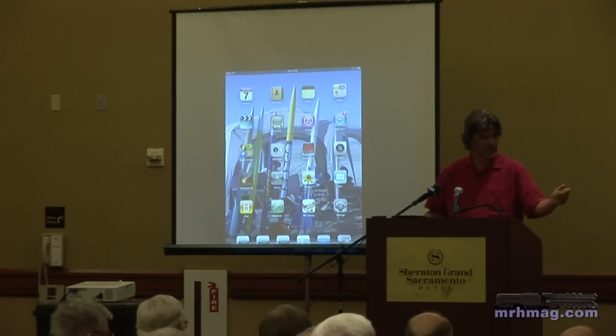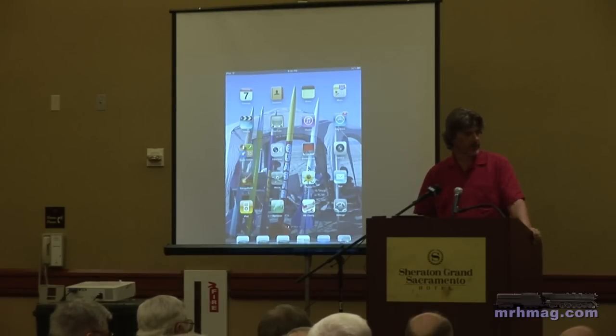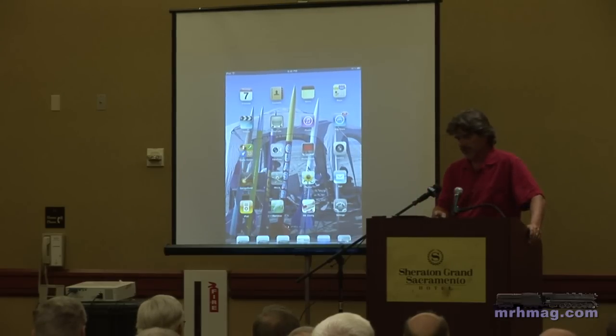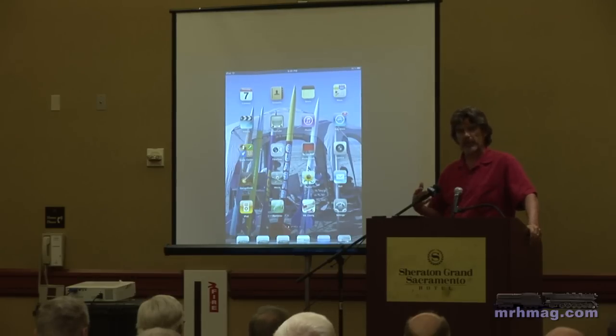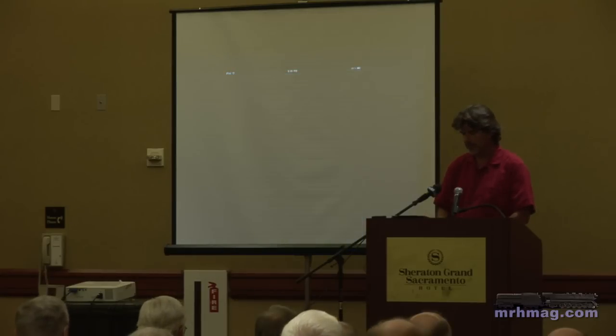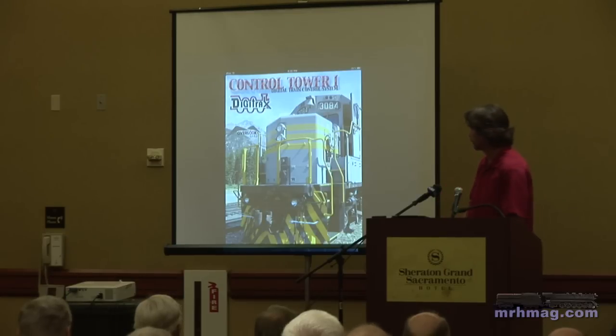The layout has signaling underneath it, so there's a little signaling mask there, a couple switches that I can control. The apps we're looking at doing here — we call it Control Tower One — and we're labeling it that way for a single throttle configuration. We're also envisioning Control Tower Two, which would be a dual configuration, and then some utility applications. There'll be one that will allow you to do configurations of the command station. We're also envisioning some signaling configuration, maybe some decoder programming. Let me just bring up Control Tower One.